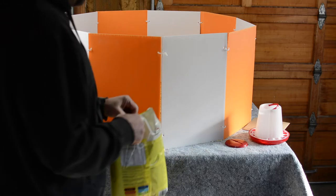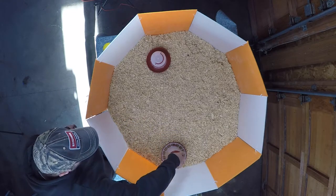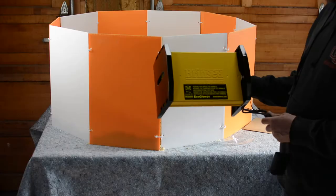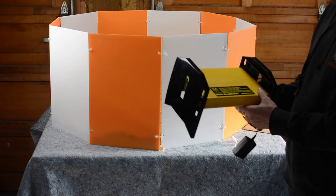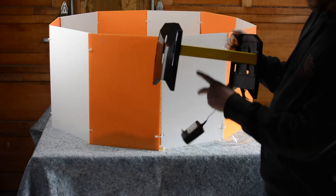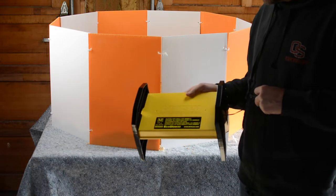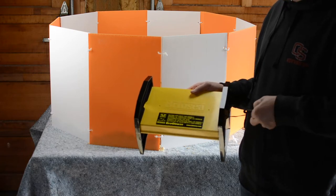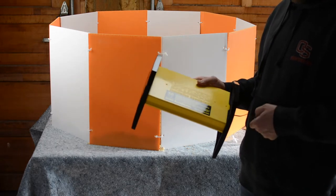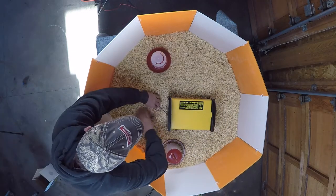For the heater I went with the Brinsea 28 — it's an 18-watt heater. It uses a heating plate instead of a heat light, giving the chicks a place to congregate underneath, and it removes or minimizes the fire hazard. It's a little more expensive — this heater was about $75 — but as a long-term solution I think that's better than burning my shed down, or a barn, or your house. We're going to pop it in here and bury it under the pine shavings.